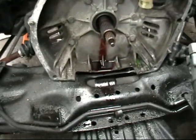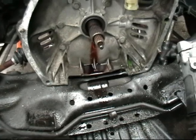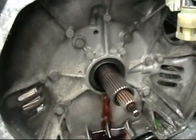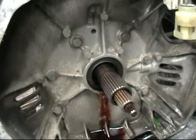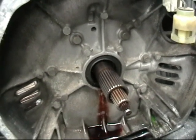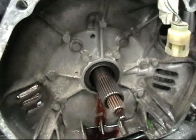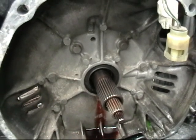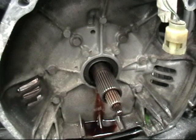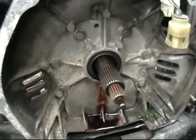We removed the torque converter from the transmission — we did spill a little bit, but that was just the time it took to pull it entirely off the stub. There is a seal located in this transmission. If you were using this automatic transmission or had it apart for other reasons, it's a good idea to change the seal because these seals have been known to leak. It's the kind of thing where you're going to have to pull your motor out to change it, so if the motor is out, it's a good idea to take care of it anyway.